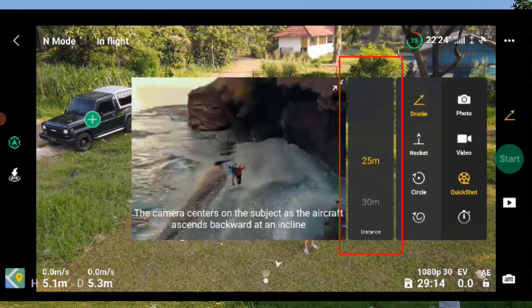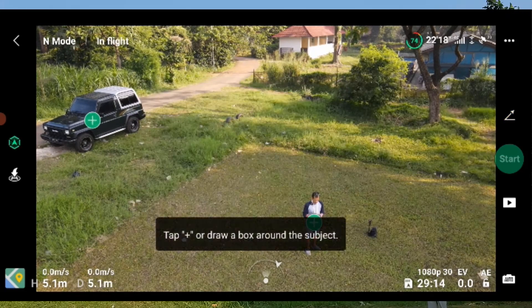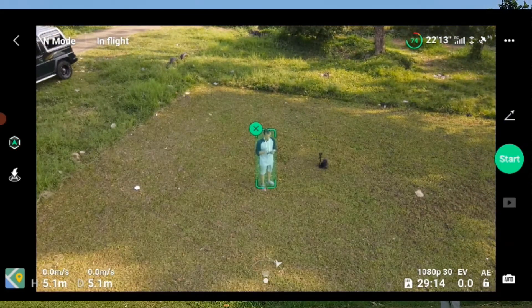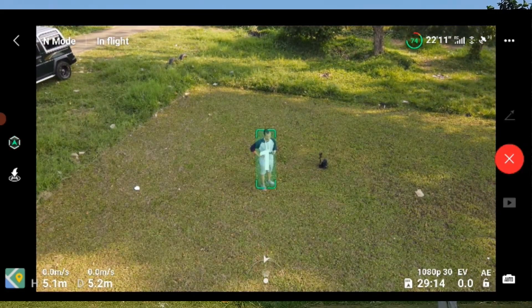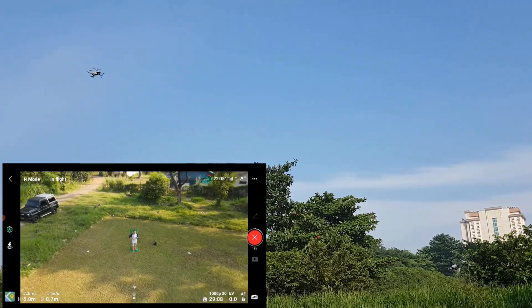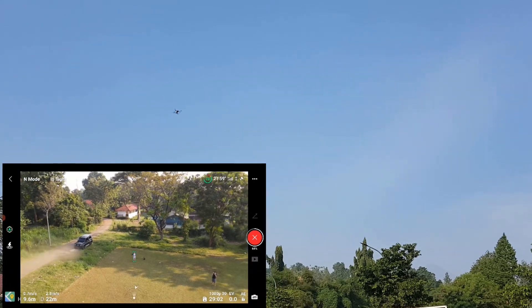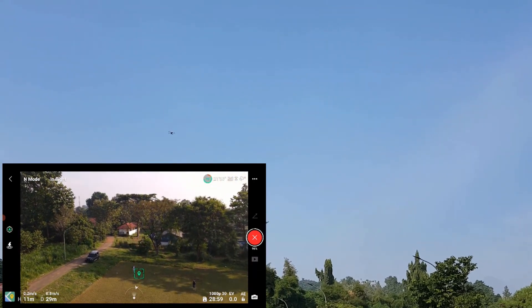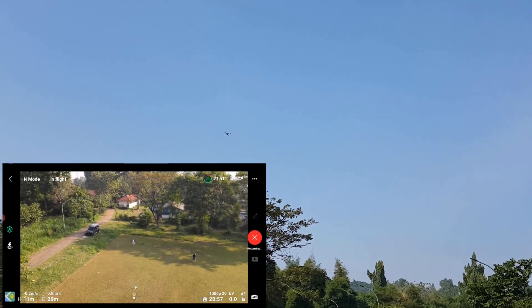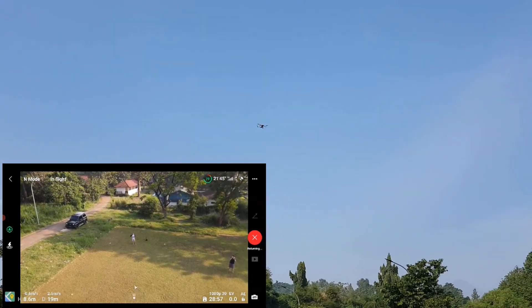Dronie ini, berapa meter ketinggiannya? Kita mulai dari 25 meter. Start, lalu tentukan objeknya. Dia akan terbang perlahan ke belakang. Pastikan kita di area yang aman. Kalau mundur, sensornya berfungsi — jadi kalau ada pohon tinggi, dia akan berhenti sendiri. Tapi untuk kiri-kanan tidak ada sensornya. Itu mode dronie — dia akan kembali lagi ke tempat pertama diperintahkan.